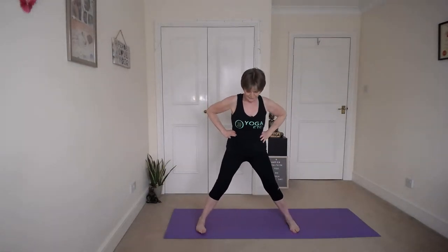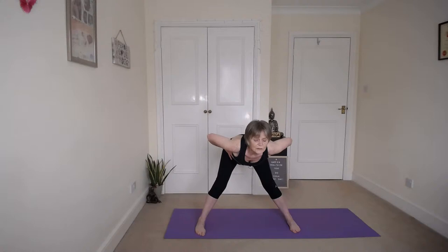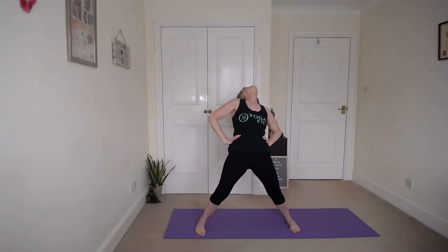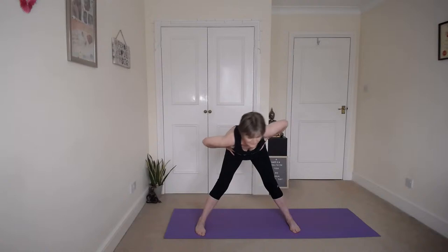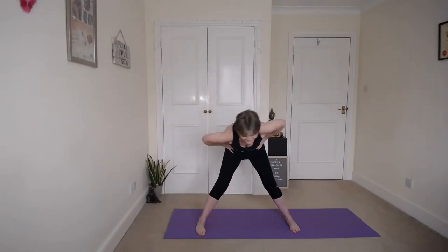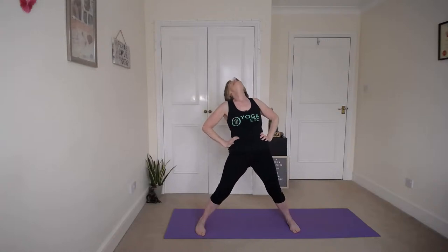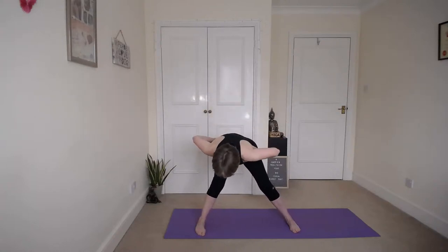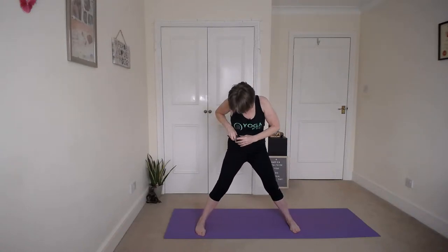We're going to do the body roll. Bring your feet wide, put the toes closer than the heels, hands on your waist, nice big breath in. We're going to lean forward and do that body roll — three circles to your right. This is one of my favourites, although I think I love them all. And then when you've done three that way, three back the other way.